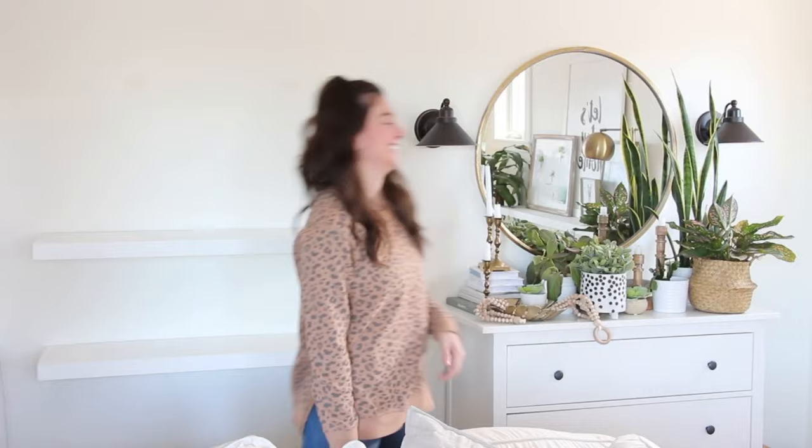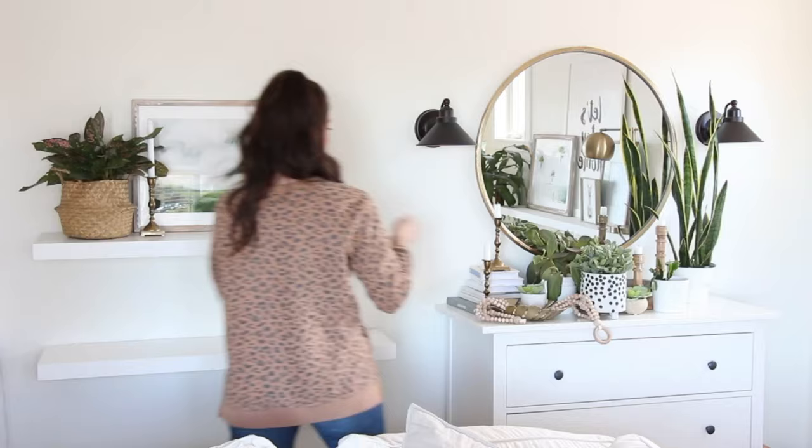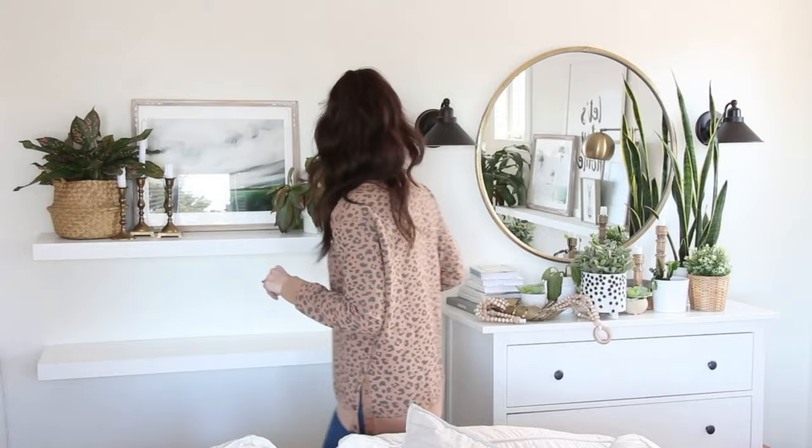My method for decorating shelves is all about the placement of the objects that I use. I'm going to style our shelves in three different ways using objects from around our house, but I will be using the same method of placement for the objects to show you how simple this is to apply in your own home. First thing I'm going to do is style the top shelf from one end to the other, placing decor across the shelf in varying heights.